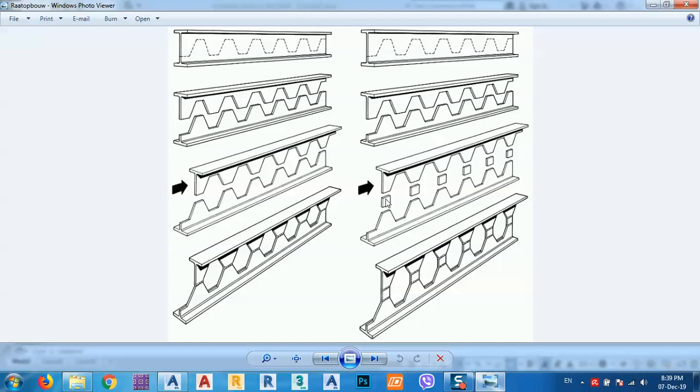We can also do another thing: if we want an even deeper beam, as you see here, we can put a plate here, just like this, and we get more height — a deeper beam.